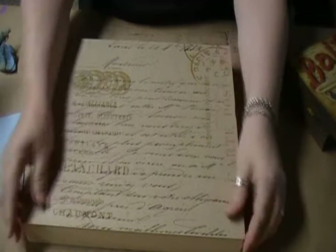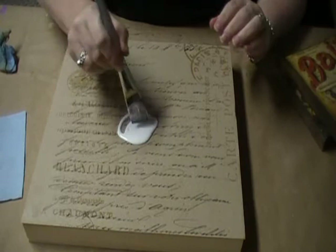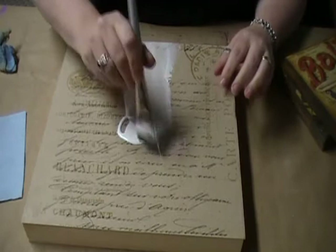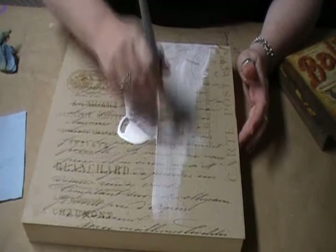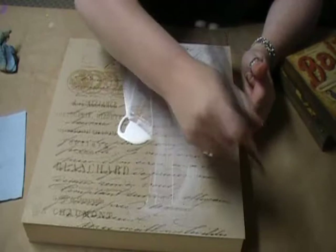We don't have any peeling corners or anything. Now we're going to come back and put a smaller amount of the decoupage in the center. Working from the center out, we're going to apply a thin, even layer of the decoupage over the top. This is a matte finish — it's also available in gloss — but I personally prefer the matte. If I want it shiny, I'll make it shiny later on. Besides, the matte is easier to paint over.